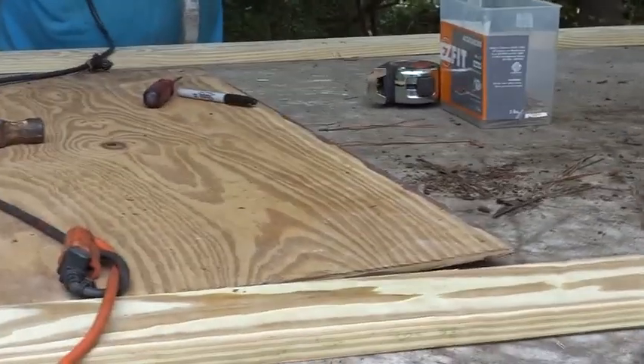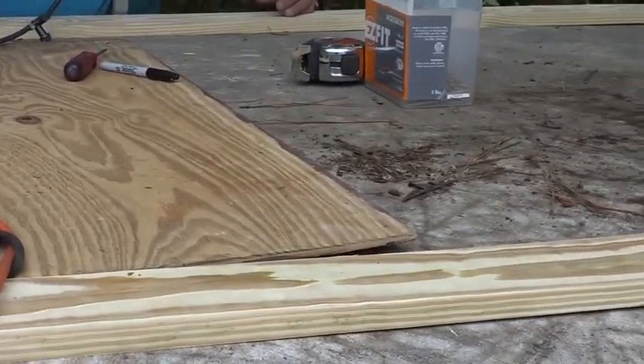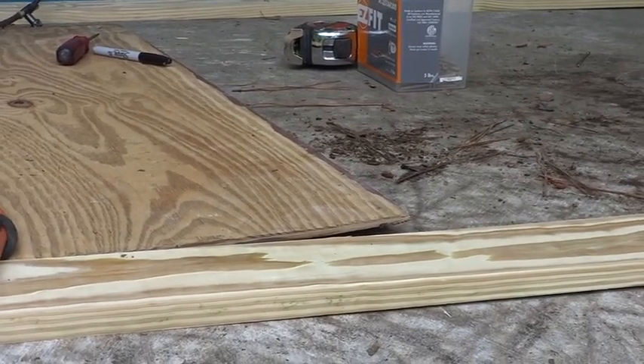There may be some bad timber underneath because this is an old trailer, so you've got to stick it in a few places to find solid wood.